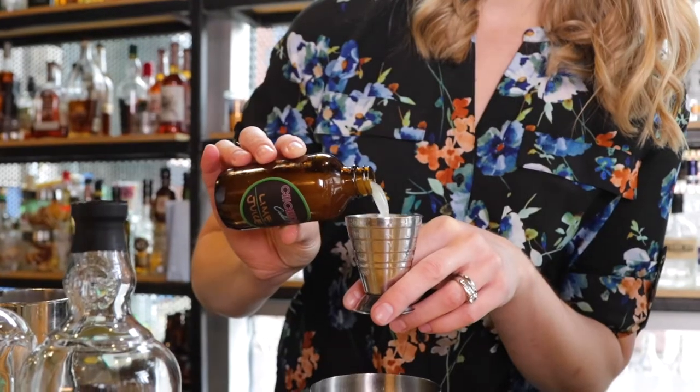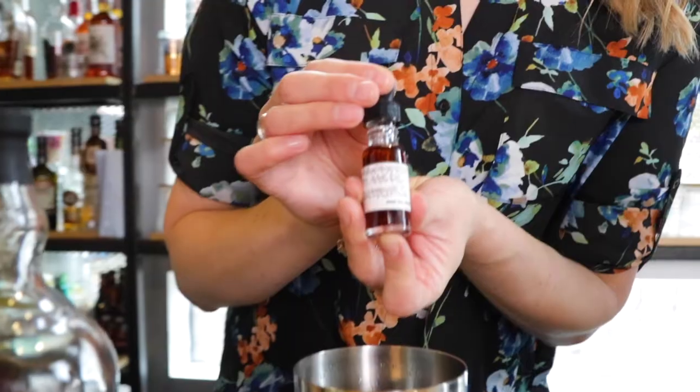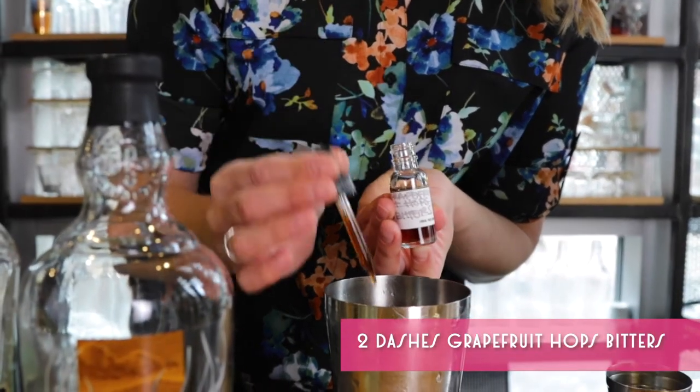Followed with 15 mils or half an ounce of fresh lime juice. Then add two dashes of grapefruit and hops bitters.